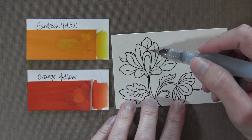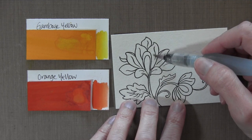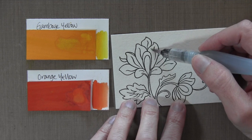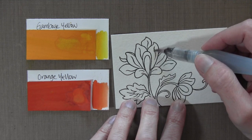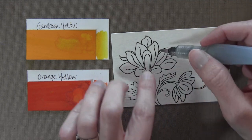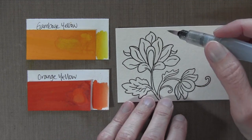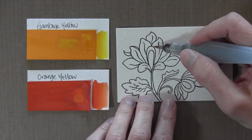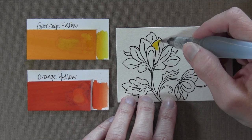First I'm going to wet the petal just to provide a little bit of water on the cardstock, because when these dry they're permanent, so you don't want it to dry too soon. This will provide moisture for the color when it first goes on. Then I'm going to pick the color up directly from the palette and color the whole thing yellow.